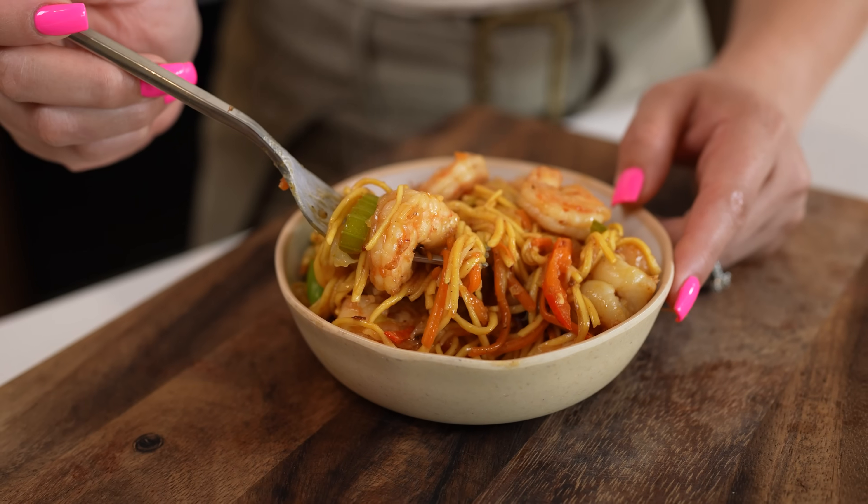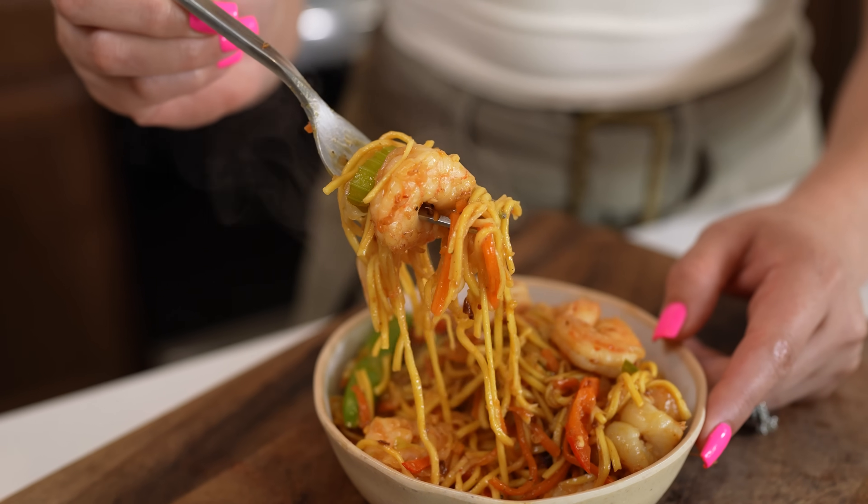Hey guys, today I'm going to share with you how I make my spicy shrimp chow mein. So if you want to learn how to make it, just stay tuned and I'll show you how.